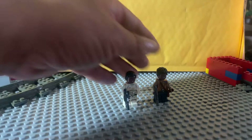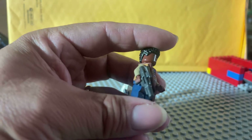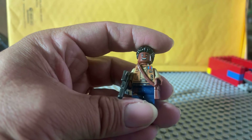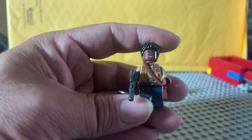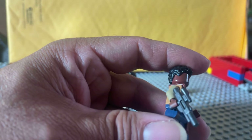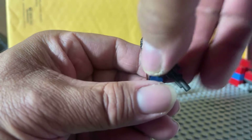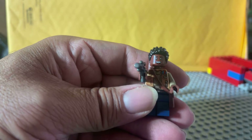We'll have the Finn minifigure. This is kind of an interesting one. This particular one actually came from the set also known as the Headless AT-ST Walker. It's a polarizing set, shall we say. I especially like the blaster because it has a little feeling, like this is Captain Phasma's blaster.